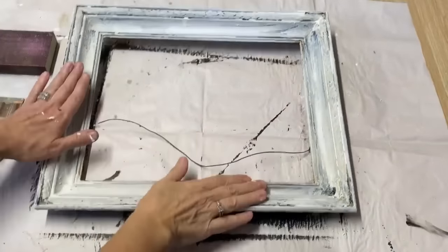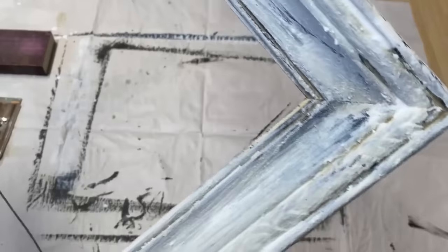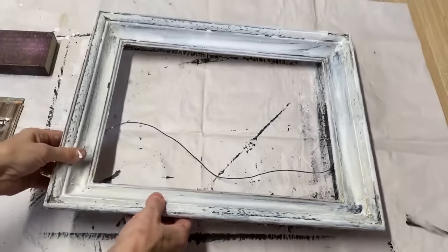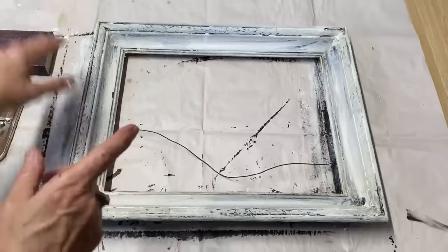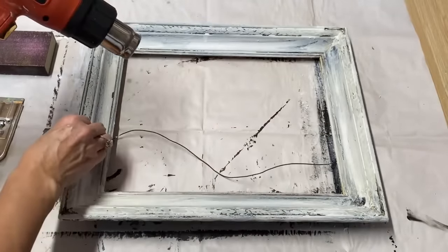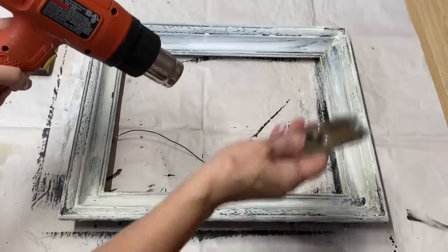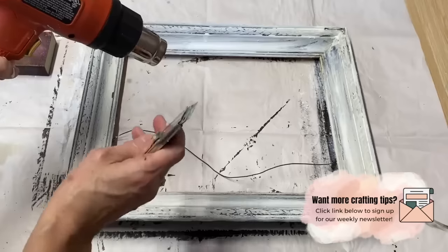My layer of white chalk paint has completely dried and I kind of like the look — it had the stain leach through a little bit, giving it a really rustic look. My trick when doing the candle wax technique is to use the heat gun now. I'm going to heat up that wax underneath the white chalk paint, then take a scraper and scrape away — wherever there's wax it's going to lift off that paint on top and leave it nice and chippy and rustic looking.